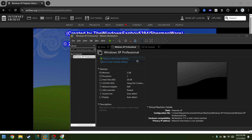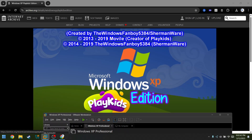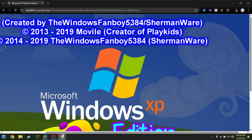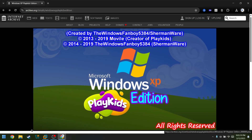Welcome everybody, welcome back to another video. In today's episode we're gonna tell you about something I just found. Nobody has ever made a video of it — it's Windows XP Play Kids Edition. This is actually a Windows XP bootleg made by Windows Fanboy 538384, or Sherman. I don't understand what Play Kids means either, so yeah, we're gonna check this out.